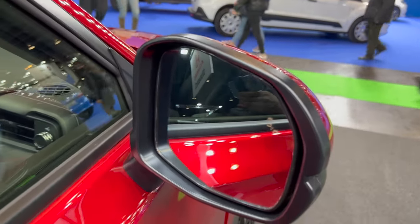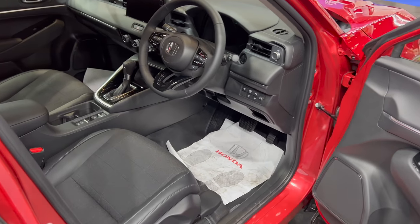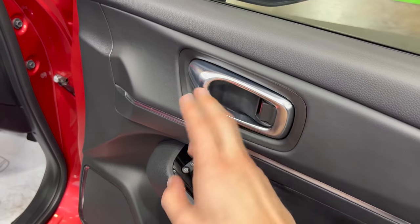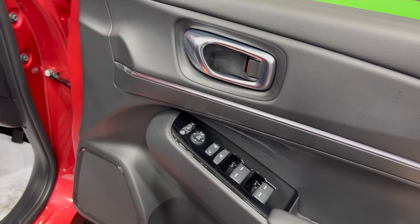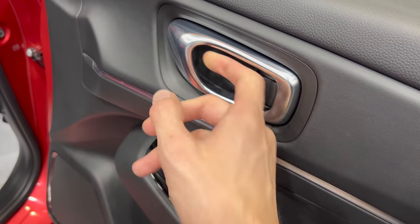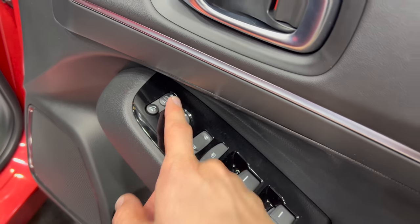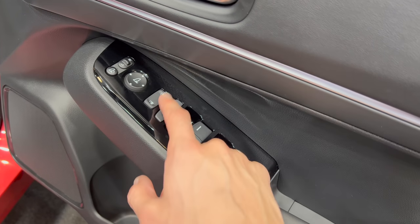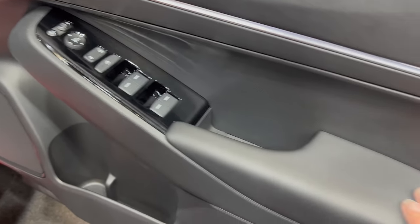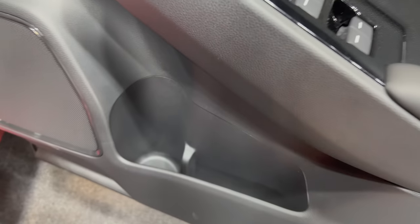The driver side has the key cylinder. You have keyless entry, open and close. The mirrors have a blind spot warning to check the front. Over here you have soft materials and nice big door opening handles — plasticky but looks like aluminium. You can fold and adjust the mirrors electronically. Lock/unlock from inside, lock rear windows — all power windows automatic.